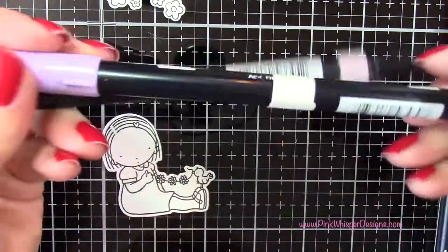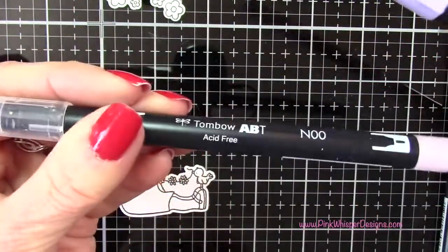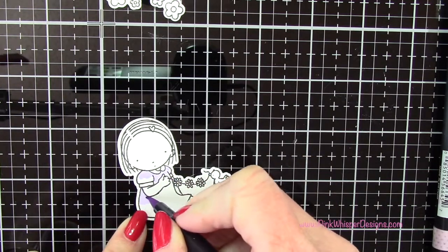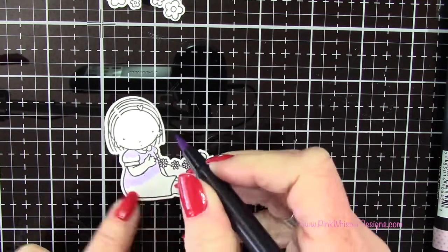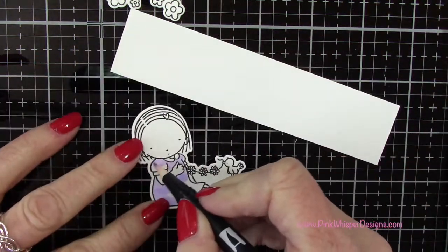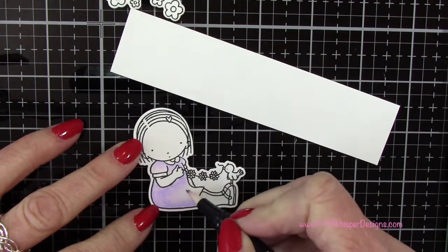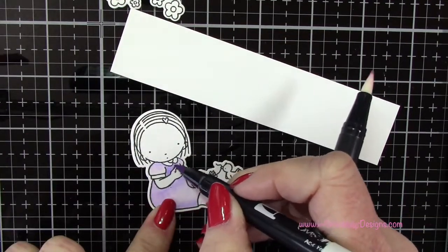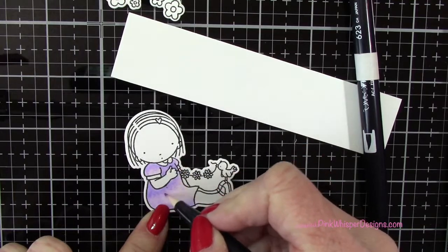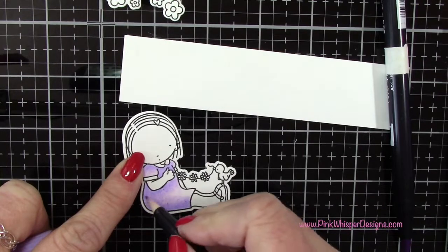And now I have everything die cut. So I'm going to start off coloring the little girl. I'm using 623 and the blender pen N00, and this is kind of a lavender color. I'm going to speed up the coloring here so you can see it pretty quickly — it's pretty basic. I'm laying down the light lavender first, and then with the blender pen I'm just going to blend that out. I'm not going to add a second color; I'm just going to darken it with that same color, adding a little more and blending it out along the bottom edge.